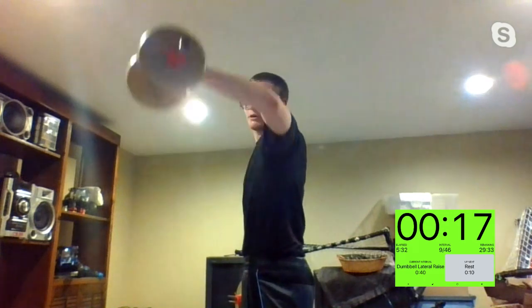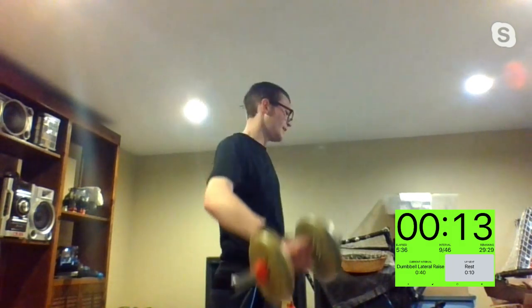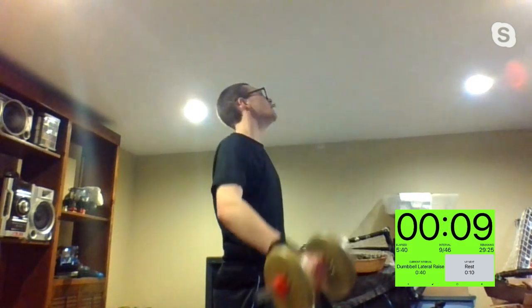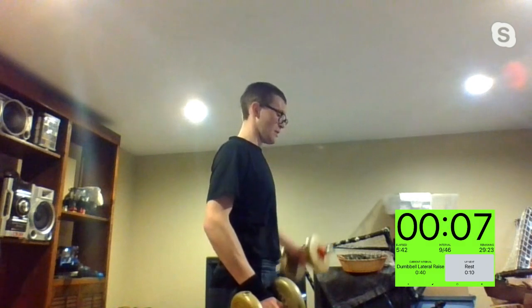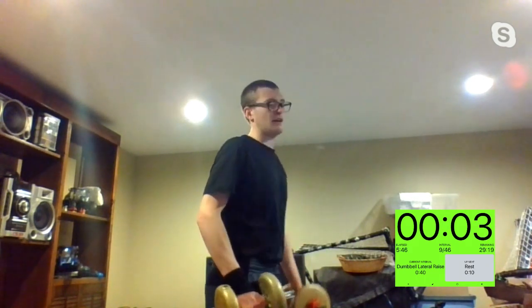A slight bend in the arms is always good. Andrea with the 50-pound kettlebells — I see you, Andrea. What's my girl Erin using? I see Erin with the dumbbells — cute. We got five, four, three, two, one.